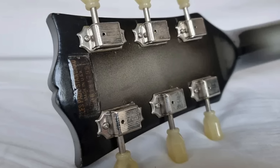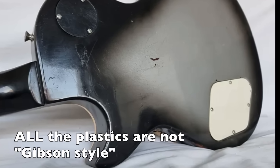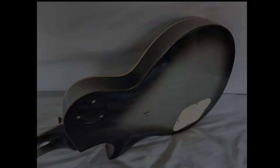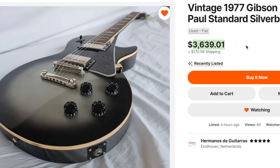That was a very, very smart move on their behalf. Our burst shape is a little bit janky here, but to be honest, some of the original era silverbursts are — so it's authentic. Although the white backplate's a bit strange. But what does the seller ask for a refinished, highly modified 1977 Gibson Les Paul? $3,639.